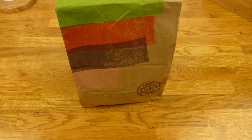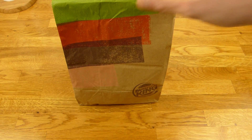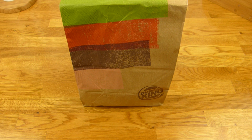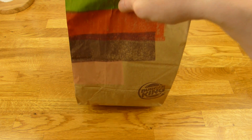Welcome back to another German Food Review, and it's Burger King with a special Whopper — a Double Whopper, but not just a regular one. That's the Double Whopper Angus Edition, which means there are two Angus patties on it. And this one is quite heavy.